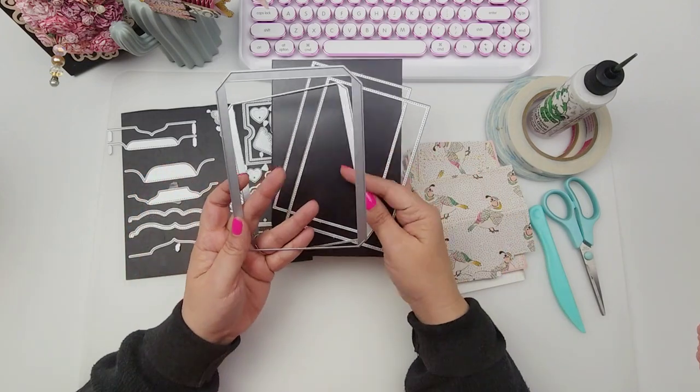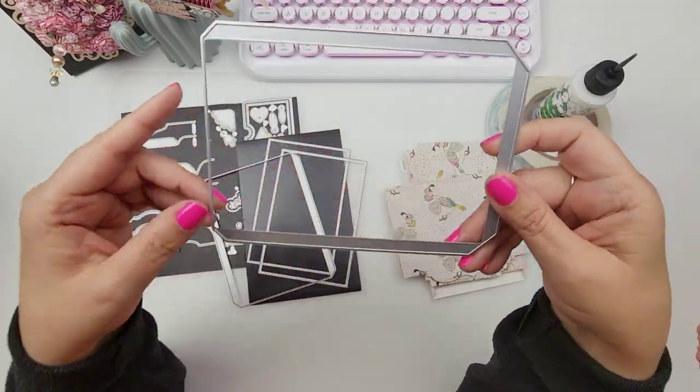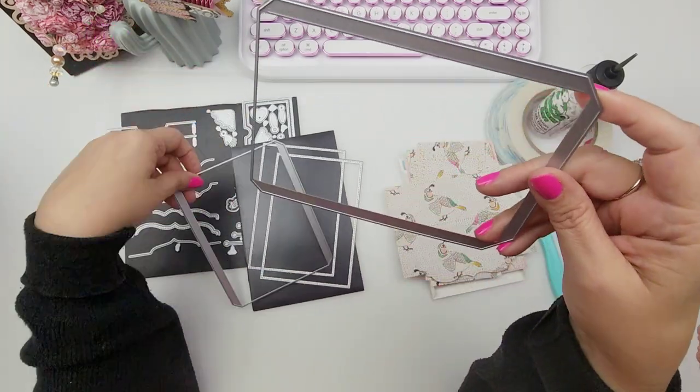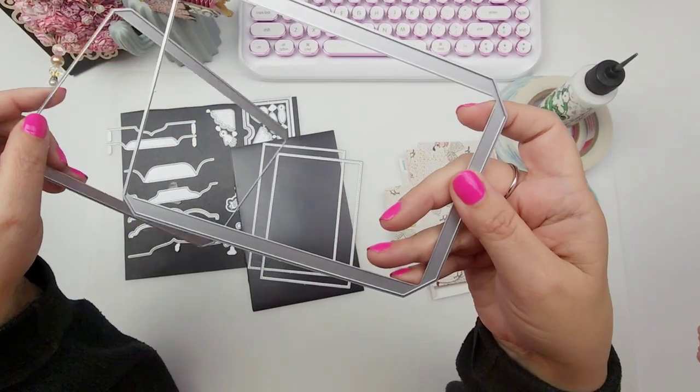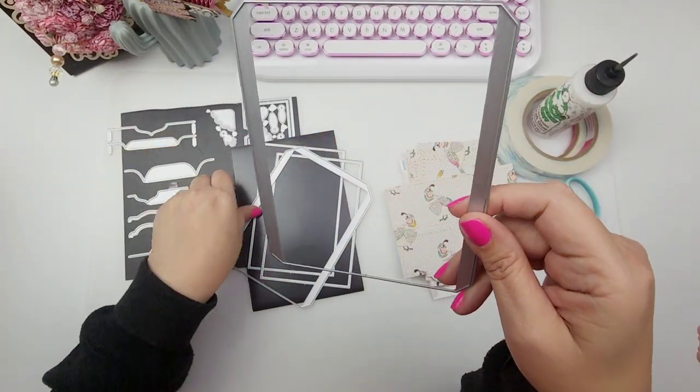Again, lots of pieces. These larger pieces are the ones that create your actual file folder mini album. This piece right here is the one I used today to create my file folder accordion. So you've got these two pieces — actually I didn't use this one, I used this one, the one that has two tabs.